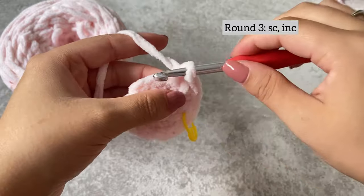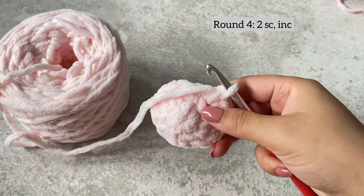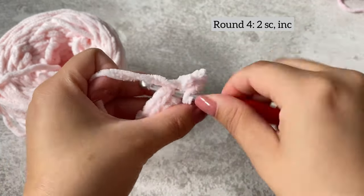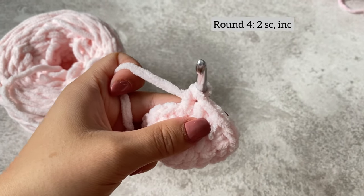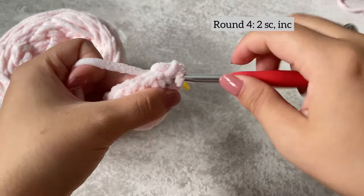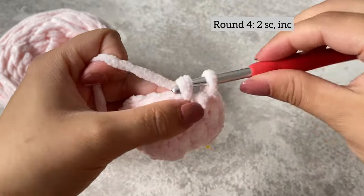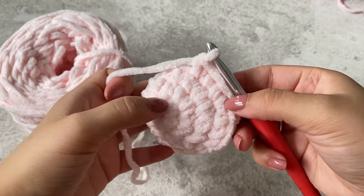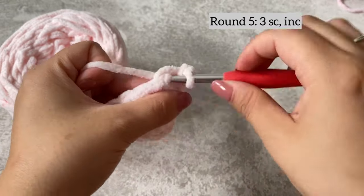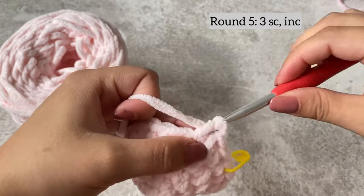So we've got single crochet, increase — and you're going to repeat this around the whole row. We've done the third round, ending on an increase. Round four, we're going to do two single crochets and then an increase. Place your stitch marker into the first stitch, then do an increase — so two single crochets, increase, all around. On the fifth row, we're going to do three single crochets and then an increase, and repeat that all around.